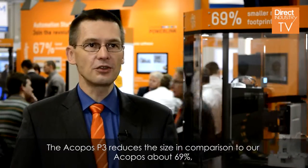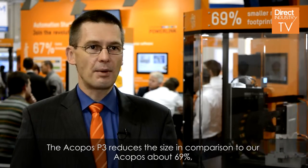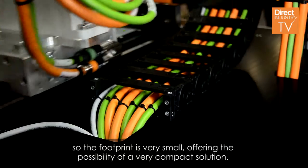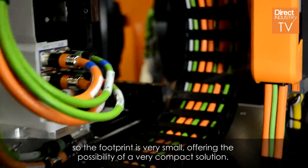The Jakobos P3 reduces the size in comparison to our Jakobos by about 69%. So the footprint is very small, offering the possibility of a very compact solution.